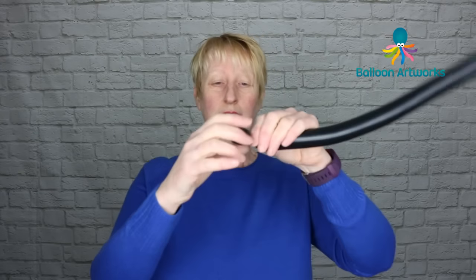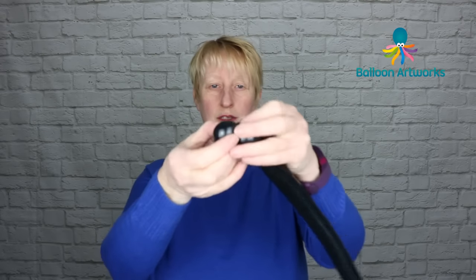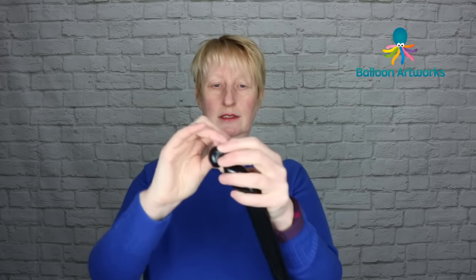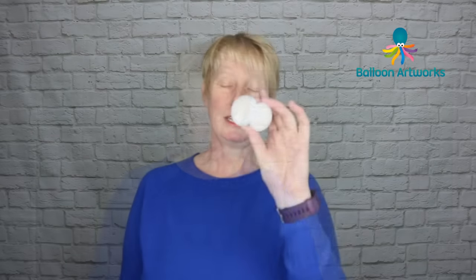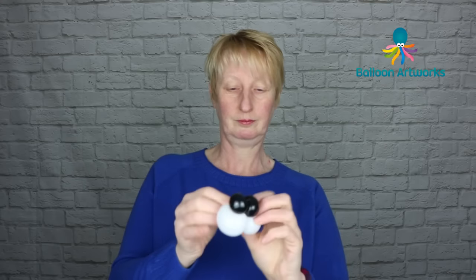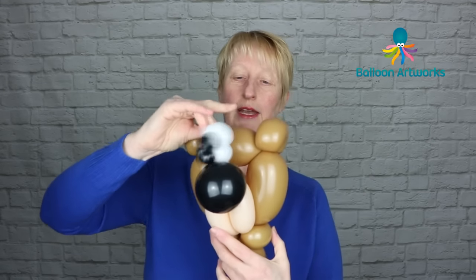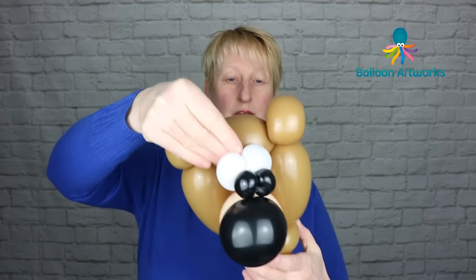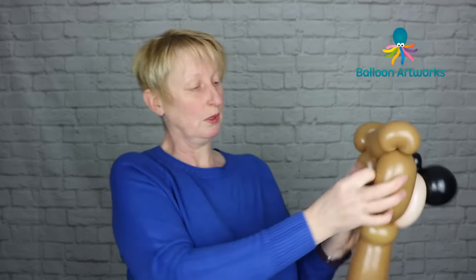Take a black 160, again with a good long tail, and make a couple of two-finger bubbles. Bring them together, twist them together, and use that nozzle to pinch twist. Break this off but leave yourself a decent tail. Take your eyeballs and your pupils and put them together, using that tail to secure those in position. Take your bear's head and position the eyeballs on the bridge of that nose, then use this tail to pull through and secure into those two pinch twists at the back of the head.